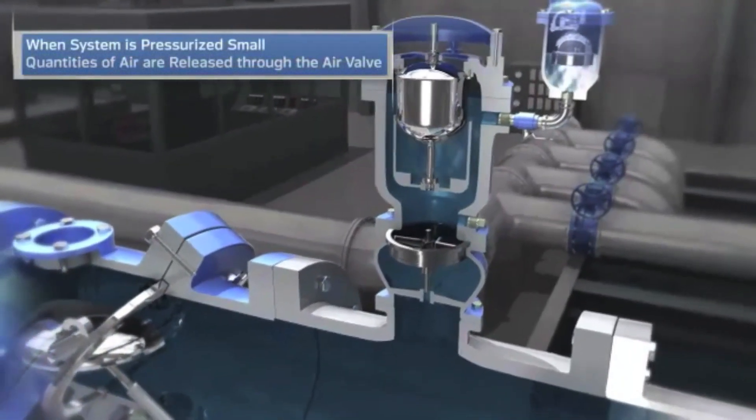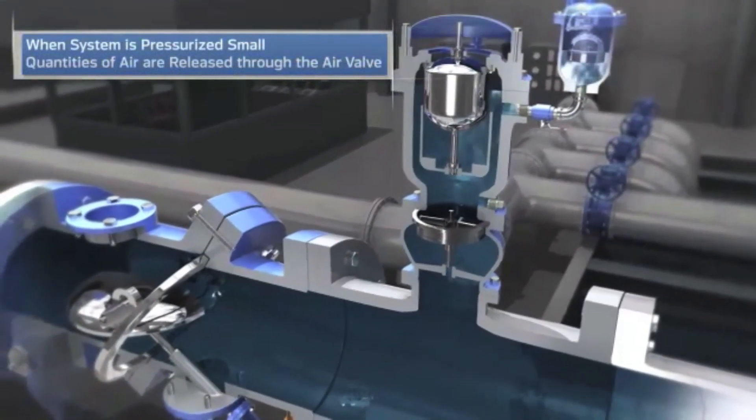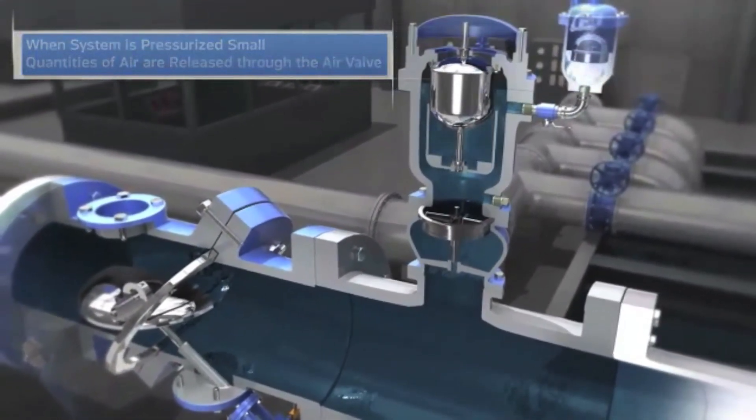During normal operation, small amounts of air are created. The air release valve discharges that air so it will not accumulate and affect system performance.